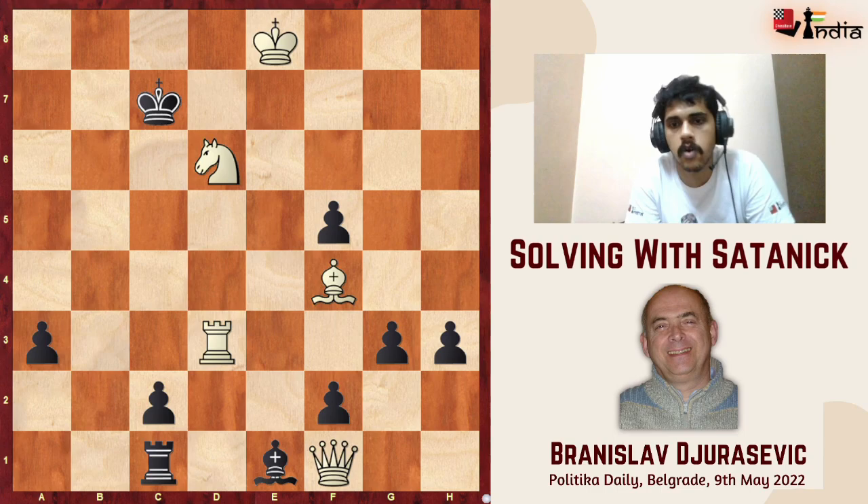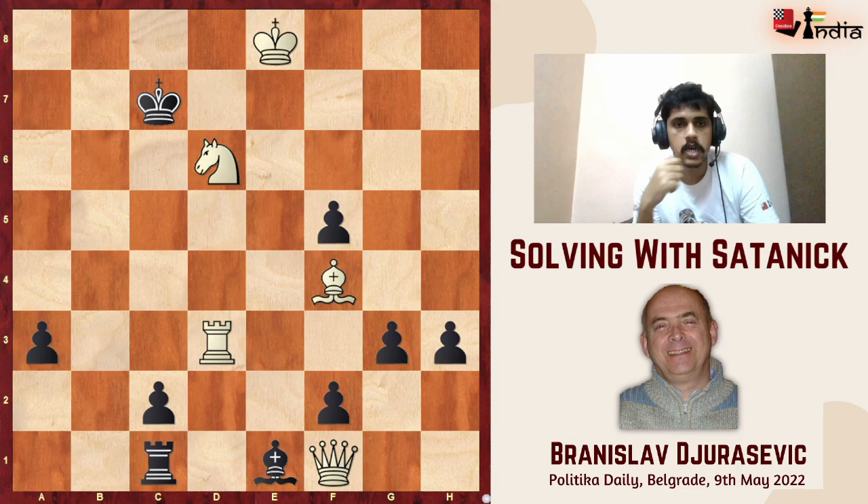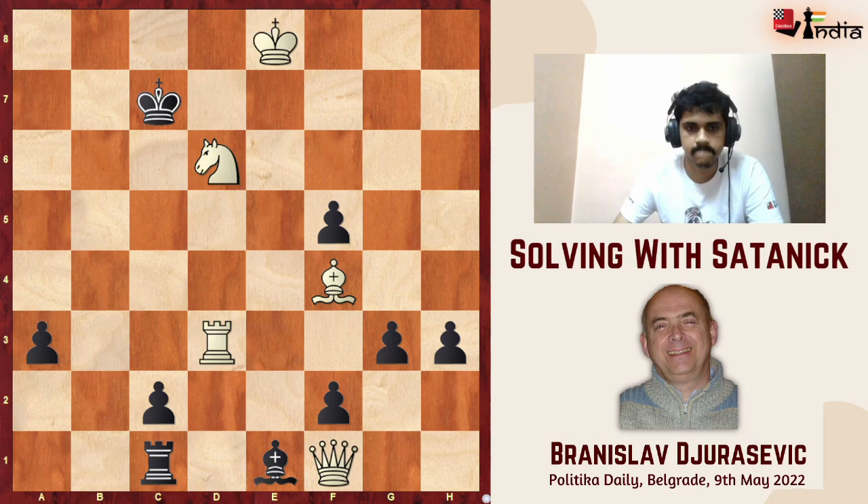It was published in a newspaper in Belgrade called Politica. So in some sense this problem is meant for the masses and meant to capture the fancy of those who are not used to solving chess compositions on a regular basis — quite interesting in that sense. Let's get on with it.